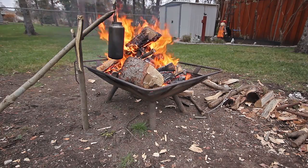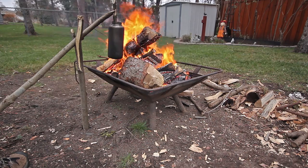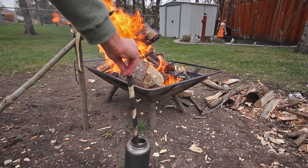Once your water is boiling, wait a minute or so to kill the bacteria. Then remove the bottle from the fire and let it cool. You should now have clean water ready to drink.